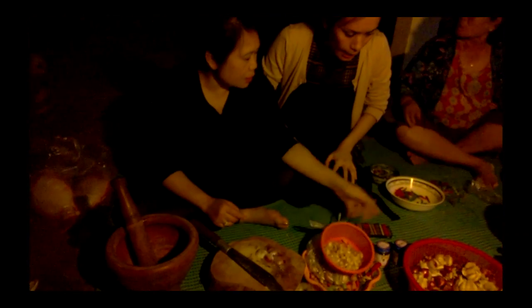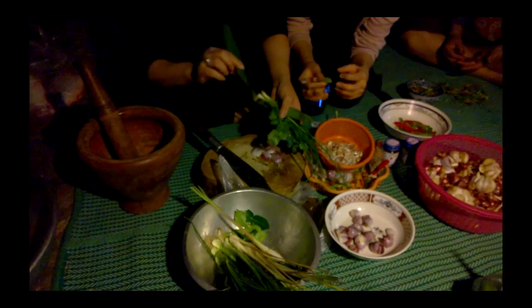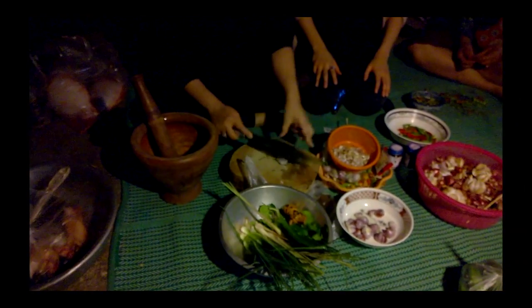So the main ingredients of Tom Yum are chili, garlic, shallots. Is that Thai parsley? Yeah, it's very big parsley. Basically all of these things are homegrown from mom's garden. So they've got everything there. Bang, bang, bang. Smash, smash.